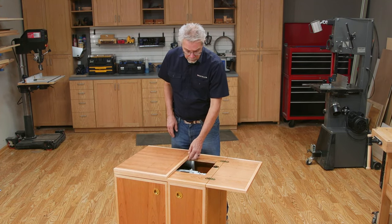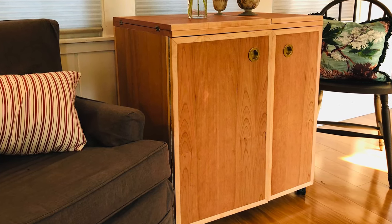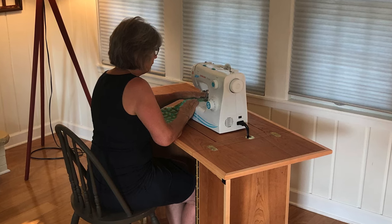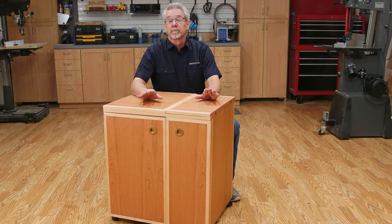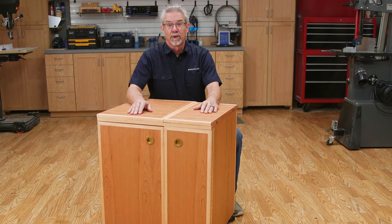The cabinet is moderately sized, which is handy when it's not being used. But the casters let you roll it out from the wall so you'll have room to work. So this sewing machine cabinet is practical and easy to build, and it would be really useful to any sewing enthusiast that you know.